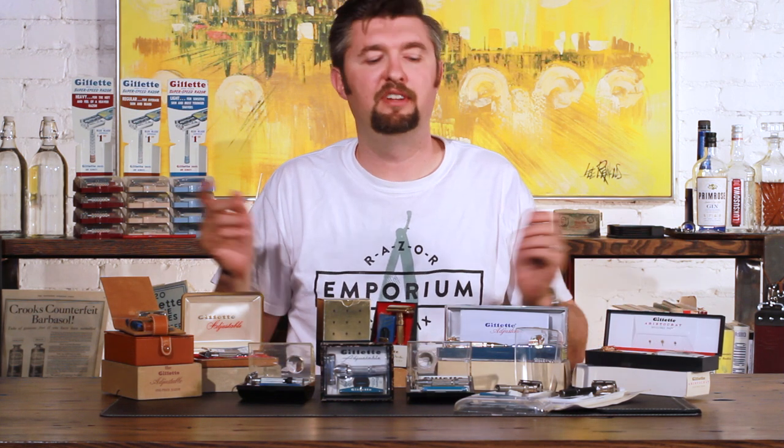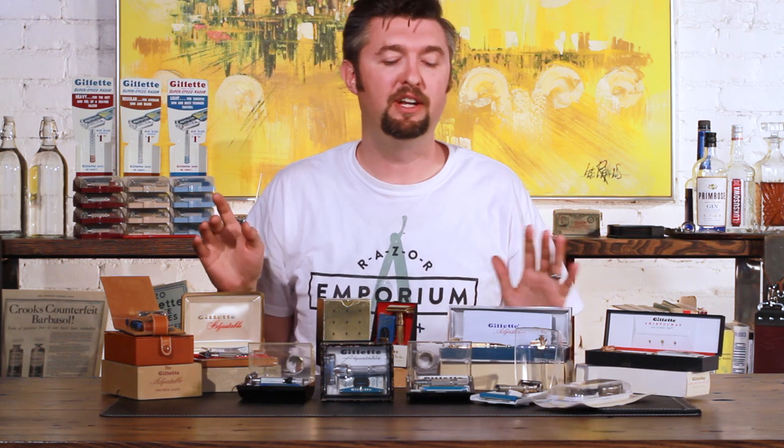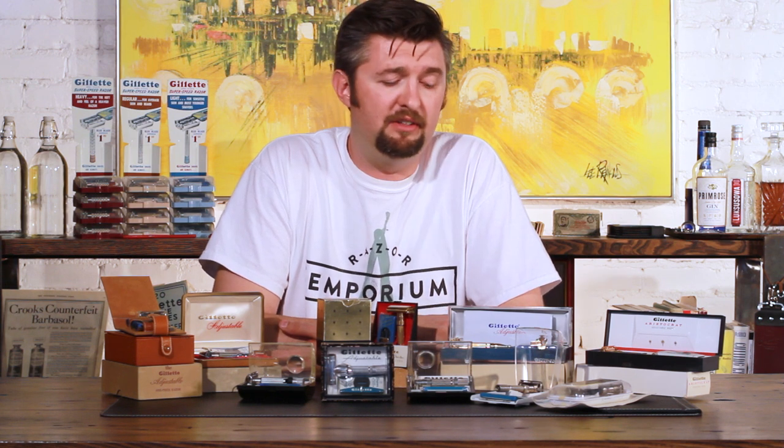A lot of times we can fix some of these, but not always. This entire series — you're taking the Super Speed concept, having a different adjustable blade exposure and blade gap, and putting it into one handle. It's by far Gillette's claim to fame from today's wet shaving crowd. But when you go to buy them, there are a lot of questions. Here at Razor Emporium, we obviously do a lot of servicing on these razors and they are the most popular razor to come in for service. We thought we'd give you some tips and buying criteria to look for.